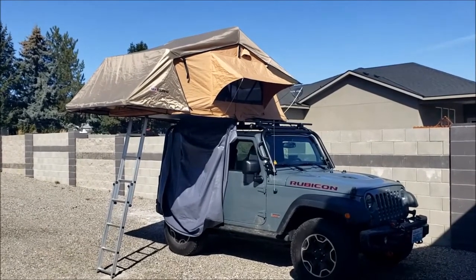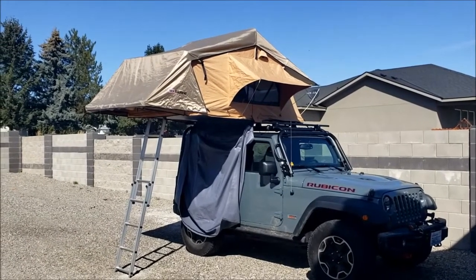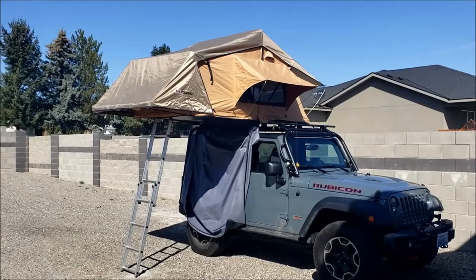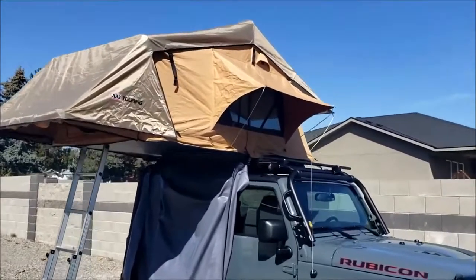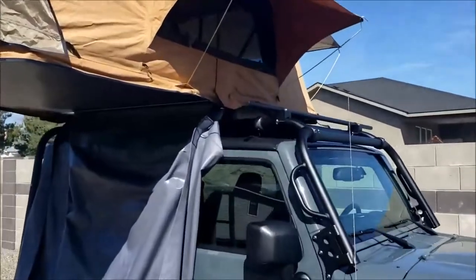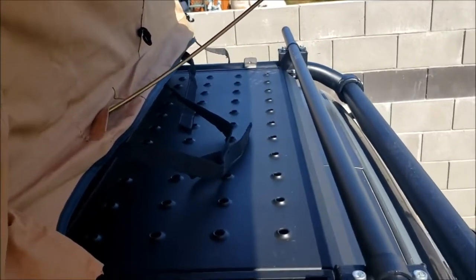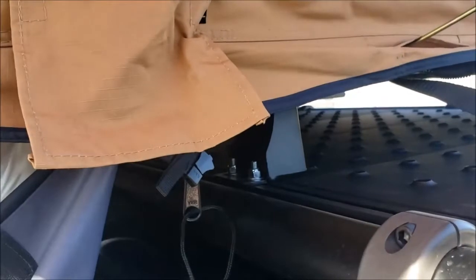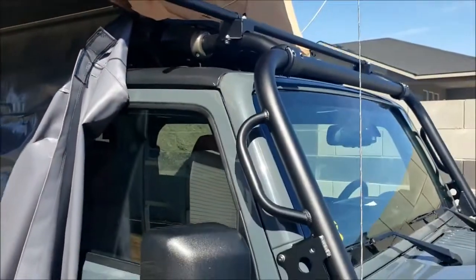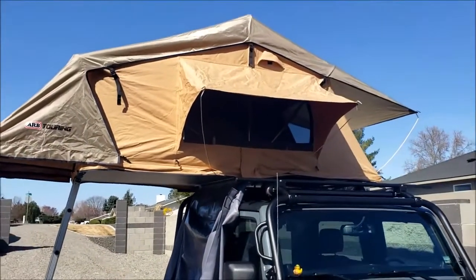There you go — ARB Simpson 3 Series rooftop tent on a Jeep Wrangler Rubicon 10th Anniversary. Works really well for the Rubicon. The rack system is the ARS Pro rack, and I actually have some room on that shelf as well as underneath to put things like Max Trax or other recovery gear. Kind of cool — anyway, thanks.